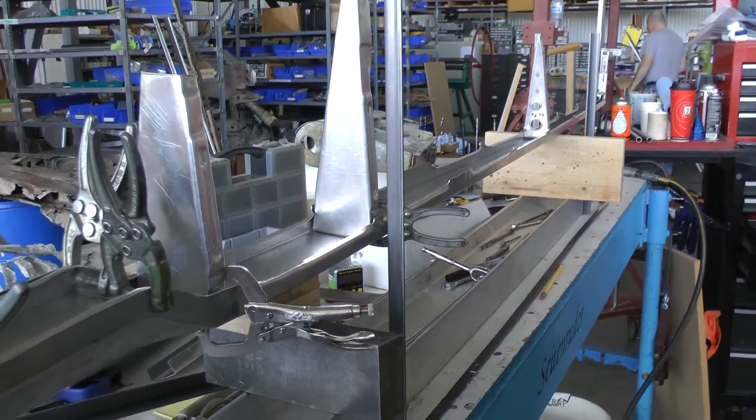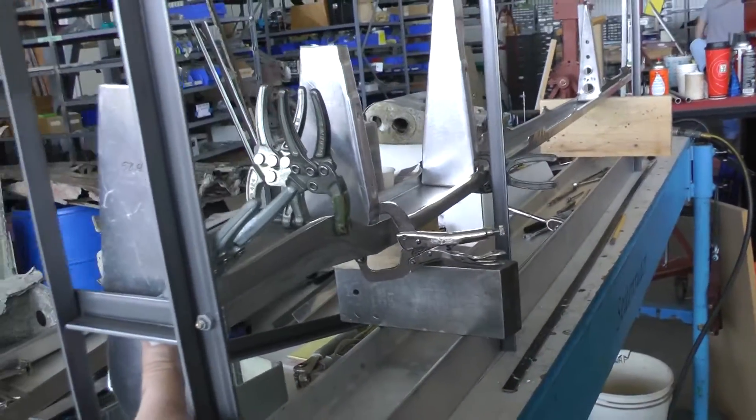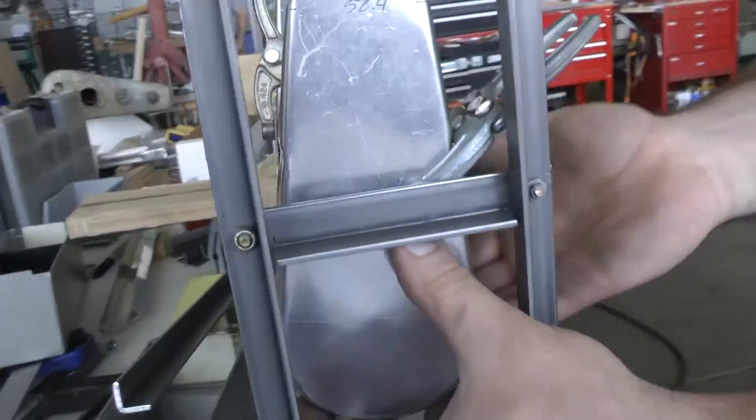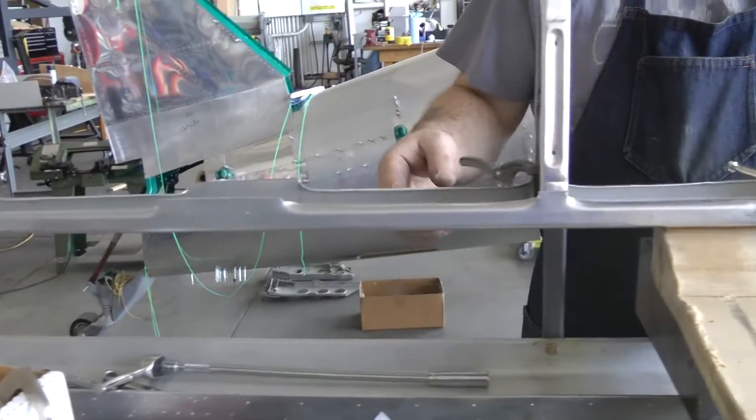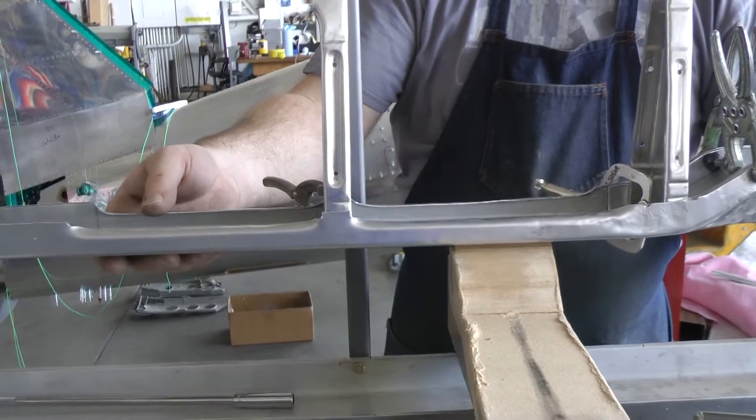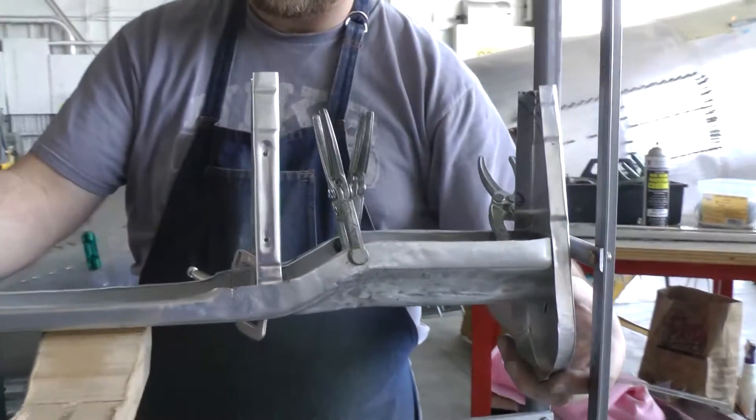I'm trying to be smart and build it so that when it's in there and held, I can slide the leading edge skins in and secure them in place without having to take it completely out of the jig or take the jig completely apart.